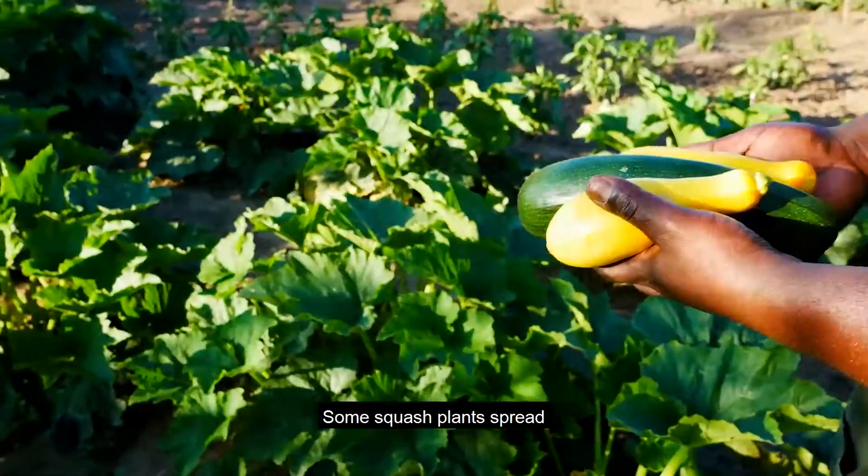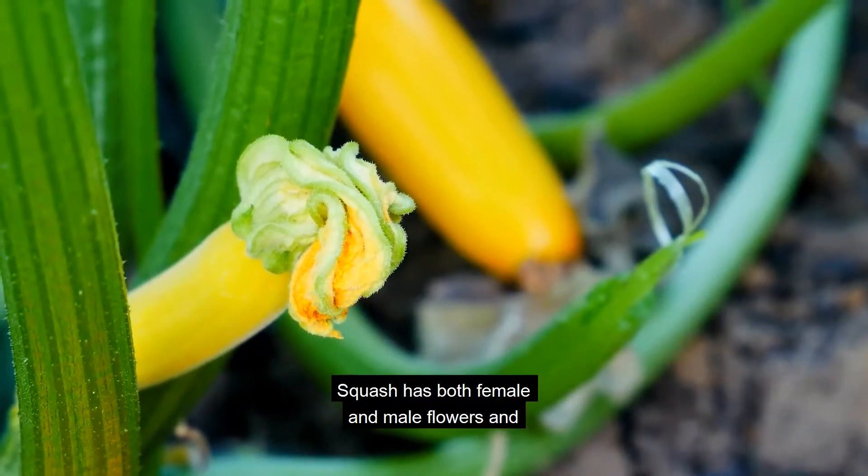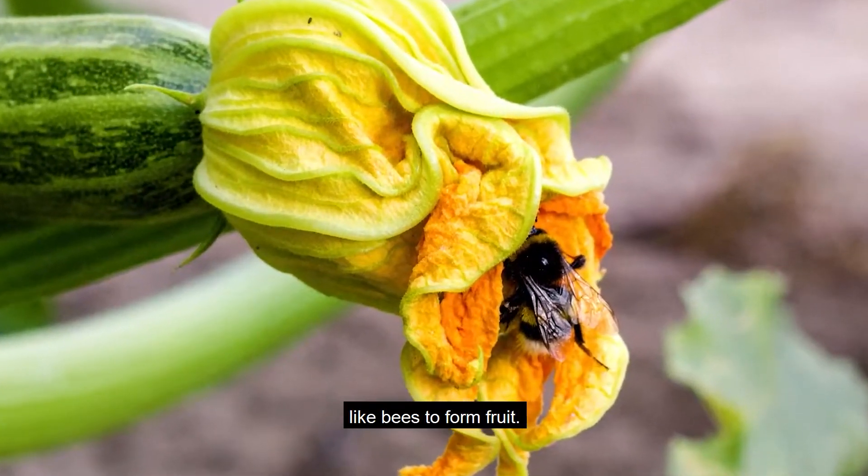Some squash plants spread out while they grow, and some squash grows in a central mound. Squash has both female and male flowers, and requires the aid of pollinators like bees to form fruit.